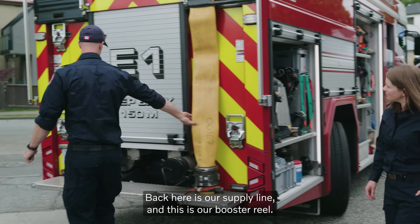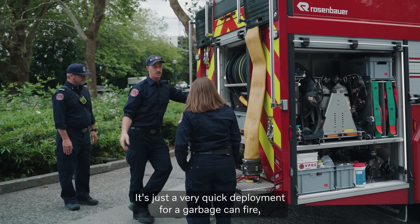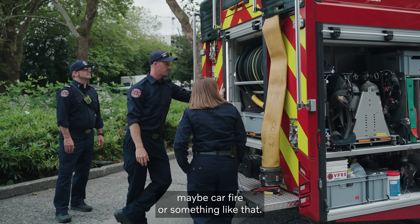Back here is our supply line. And this is our booster reel, so it's just like a very quick deployment for like a garbage can fire, maybe a car fire or something like that.